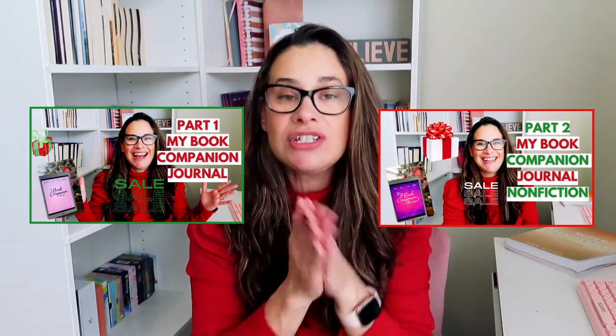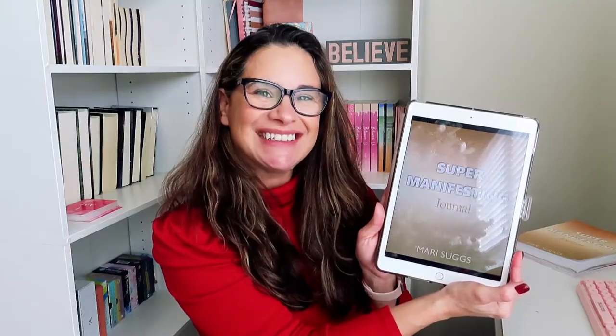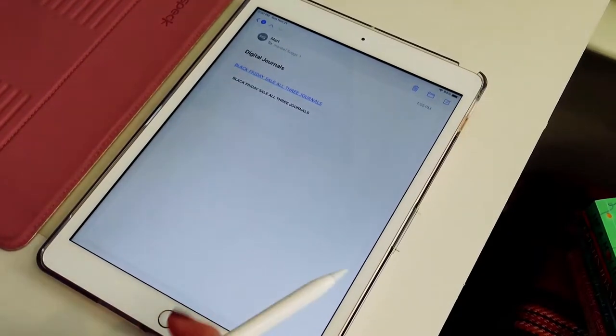If you missed the first two videos on the tutorials make sure you go back and check them out — they will also be linked below in a playlist. So without further ado, let's jump into the tutorial of the super manifesting journal.